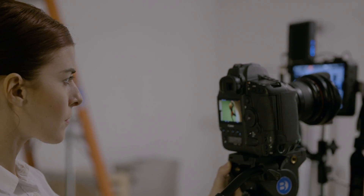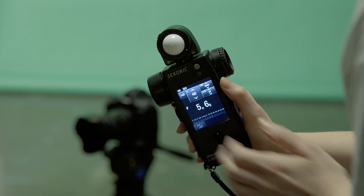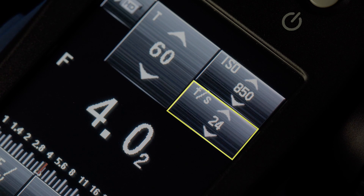No matter the camera you are shooting, this meter has you covered. HD Cine Mode is for DSLR filmmakers, allowing you to dial in your shutter speed, ISO, and frames per second.